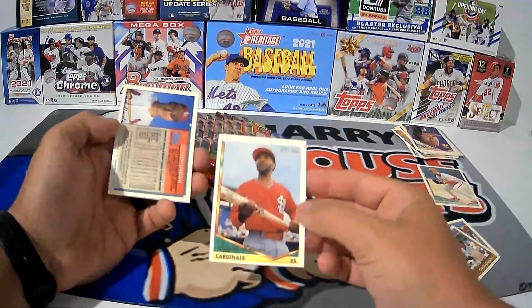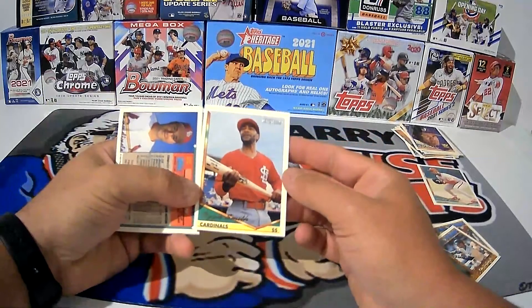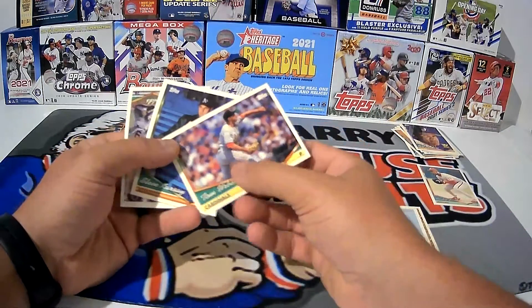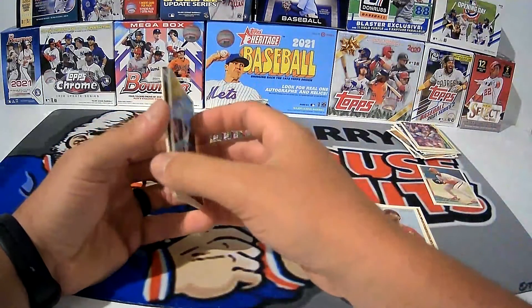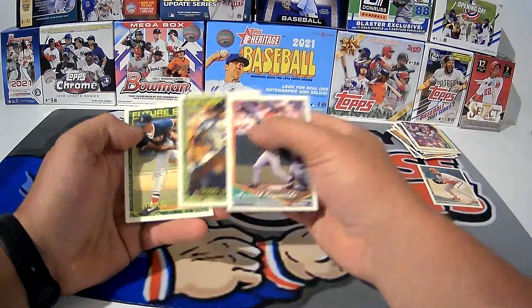Ozzie Smith is one of my favorite players of all time. You might say, hey, you're a Cub fan — it doesn't matter. Watching the Wizard when I was growing up, he was the man. Diving plays and doing things you just didn't think were possible, and he'd pull it off. Not a guy who had the greatest arm in the world either. He just got it done.